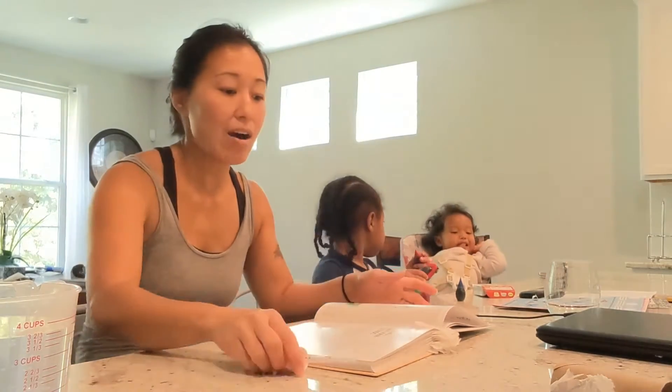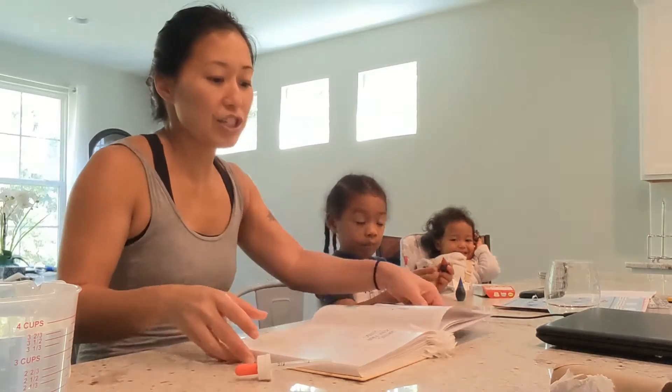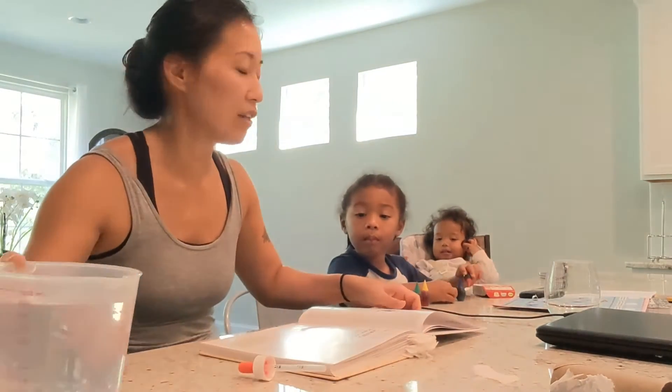A lot of stuff we actually have at the house. So today we're doing the shaving cream rain clouds. It's something simple and easy, something good for the kids to learn about science.